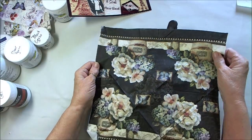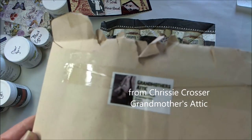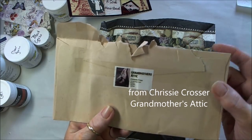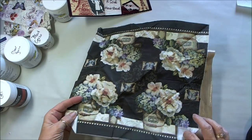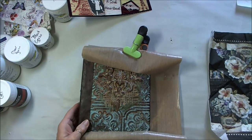This is a beautiful napkin that I received from my friend Chrissy Furru, who goes by Chrissy Crosser, Grandmother's Attic in Australia. Chrissy sent me this gorgeous napkin eons ago, and it's just been waiting for this special project.